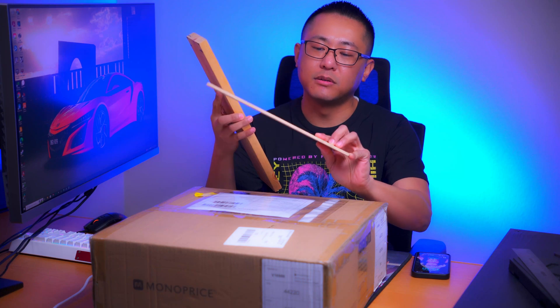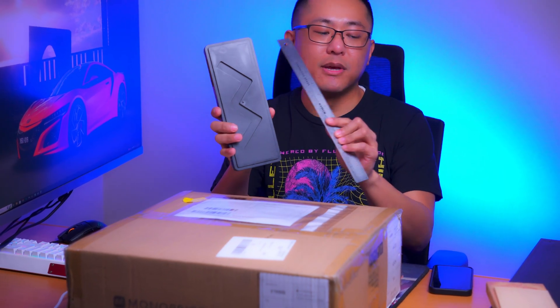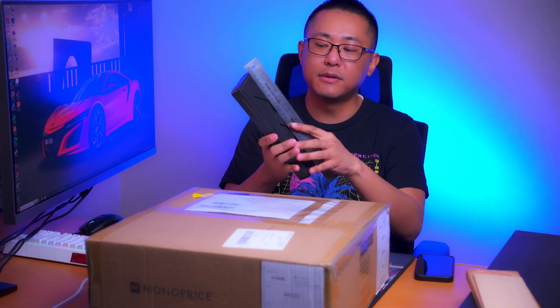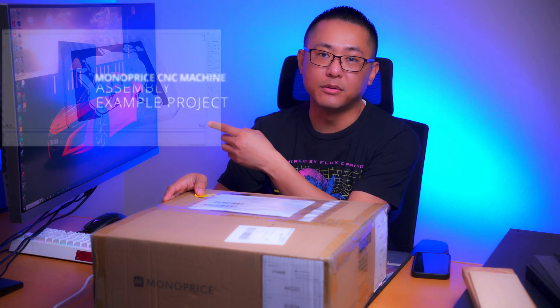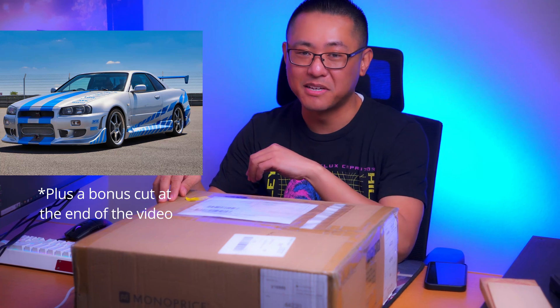I did read that balsa wood, because it's so light, produces a lot of fibers, so I'll adjust the RPM to get a nice clean cut. I also have some measuring tools to check the size and thickness of the wood. This is going to be a quick unboxing and build video, then I'll demonstrate a cut. I've got Candle downloaded on my gaming PC and created some artwork — and I'm going to swing for the fence and cut out a Nissan R34 Skyline.